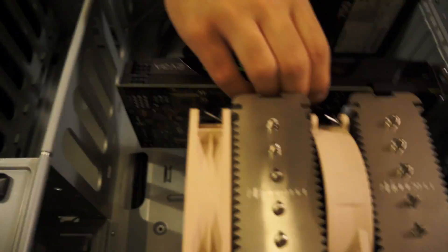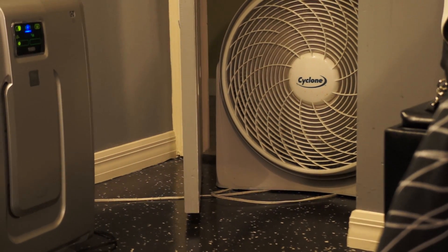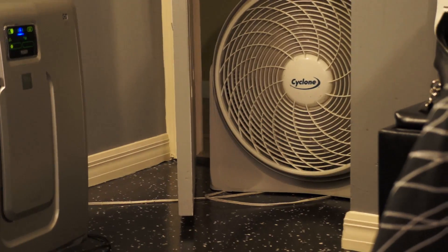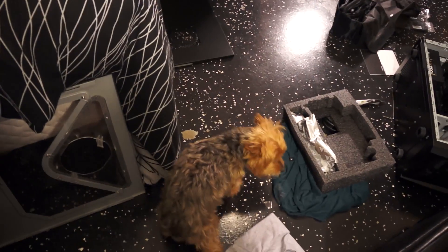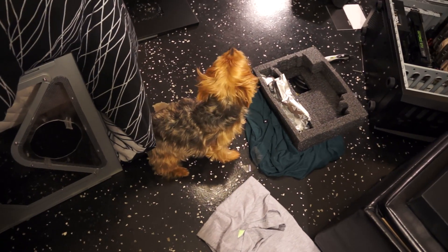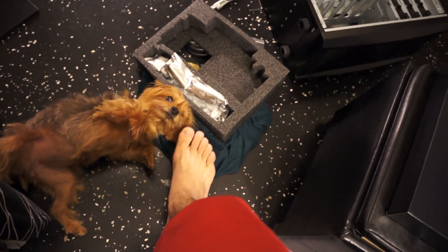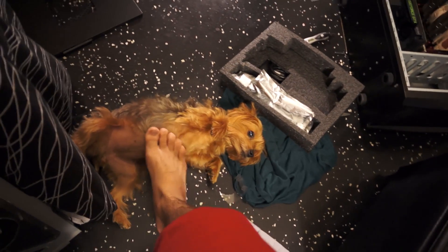It's pretty big. Usually when she comes in here it's thundering out and she's scared. She's going to be walking on the top of her bucket though — she's scared. Aww, doggy scared.